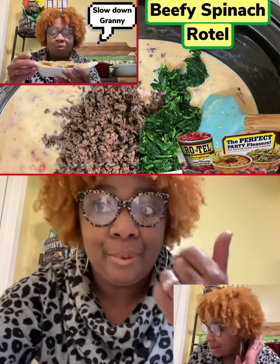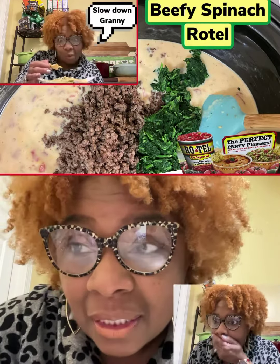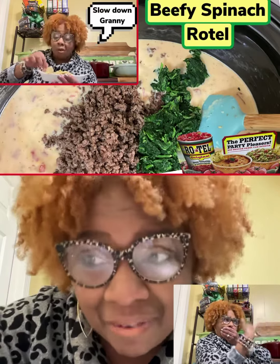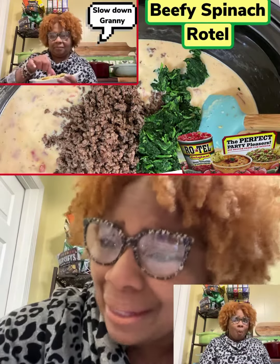Come here, Chad. Come here. Listen. Girl, the beef — Granny got so much beef in that Rotel dip, you wouldn't believe it, child. She got it loaded down with beef, and it is so good.